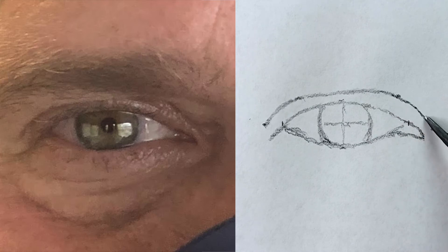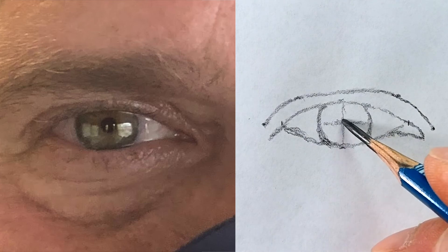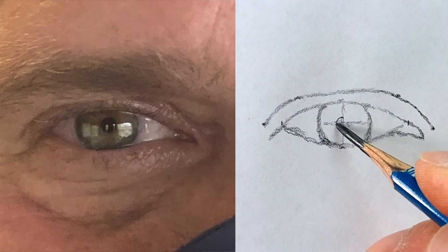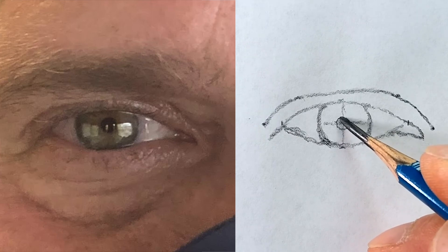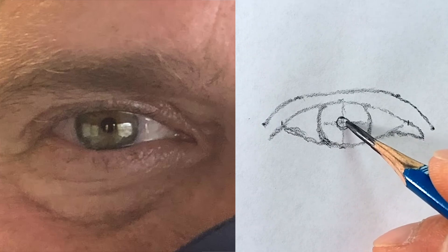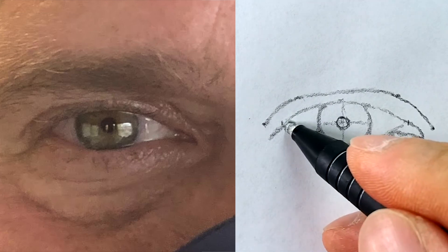Next I just need to draw the pupil right in the middle of my target — just a small circle right there. Now let's erase those lines, we don't need them anymore.